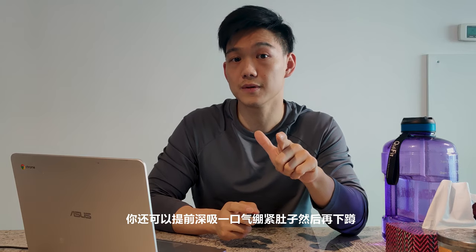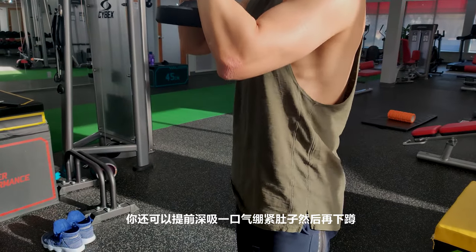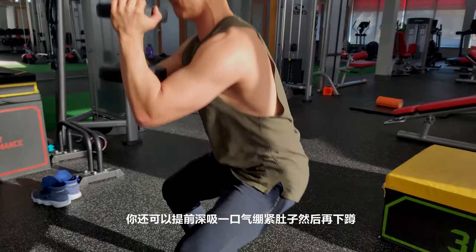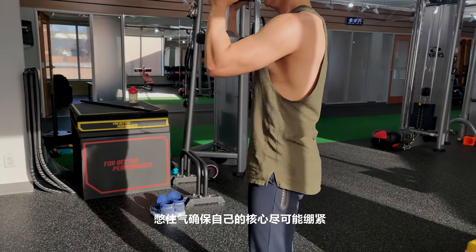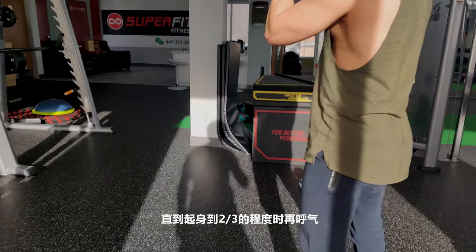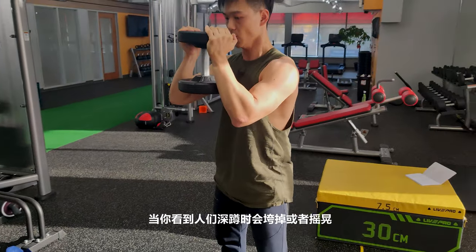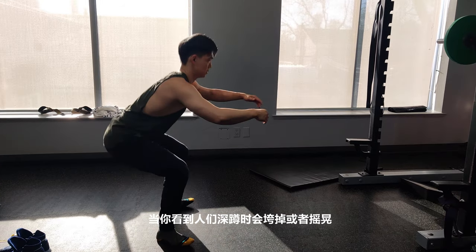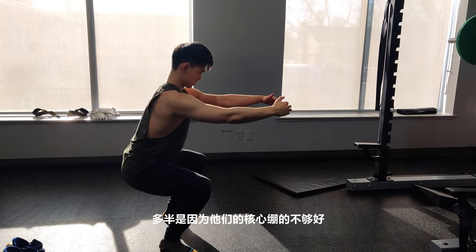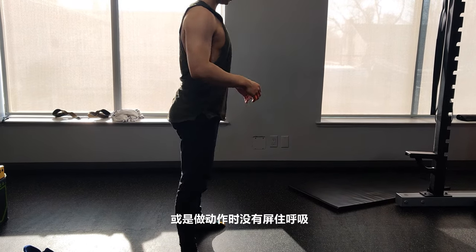Before you descend into a squat, take a deep breath, get it into your stomach, then go down. Hold that breath and keep the core really tight as you come up about two-thirds of the way, then exhale and repeat. If you've ever seen someone collapse or get wobbly during a squat, it's most likely because they're not bracing their core hard enough or they're breathing through the entire motion, which can lead to injuries long term.